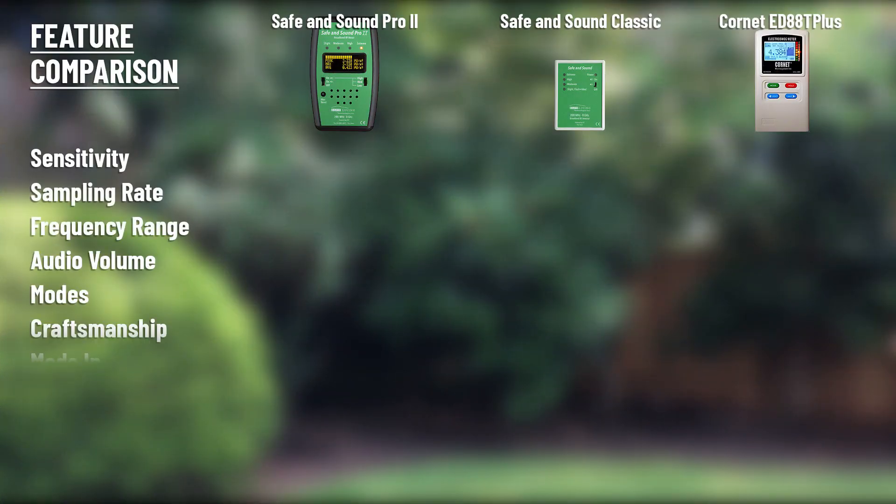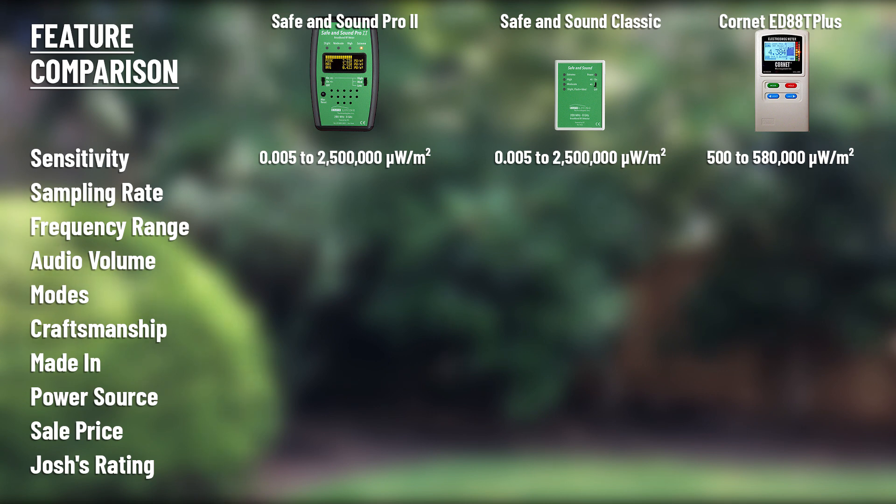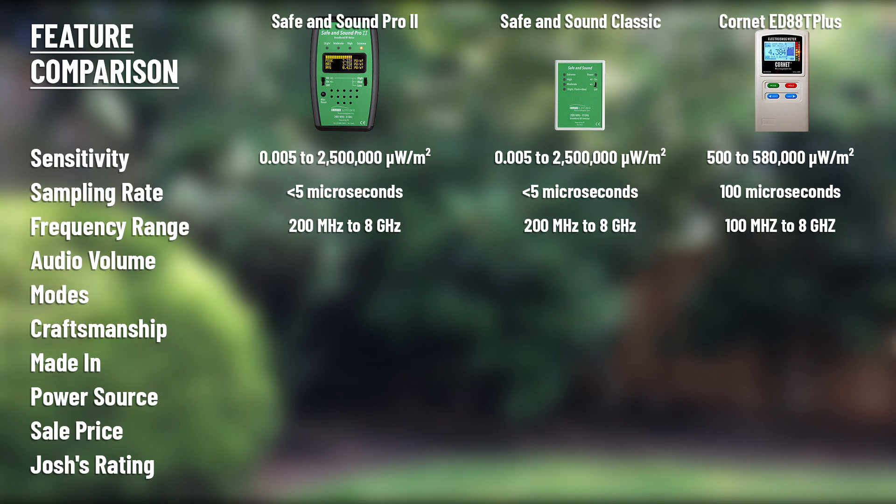Let's get into a brief feature comparison. On sensitivity, the Safe and Sound Pro 2 and the Classic have an expanded range — able to pick up both low power density, the more subtle radiation, and also high power density, the stronger radiation — compared to the Cornet. The sampling rate is also better on the Safe and Sound devices, and the frequency range is comparable, though the Cornet does go down to 100 megahertz instead of 200 at the bottom end. There are three levels of audio volume on the Safe and Sound Pro 2, and the audio is great on all three models — it's very beneficial to be able to hear the radiation.